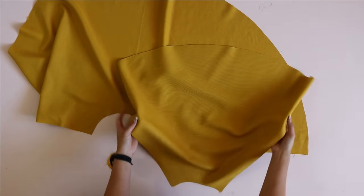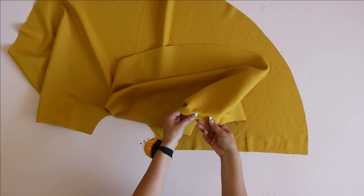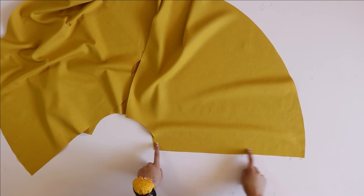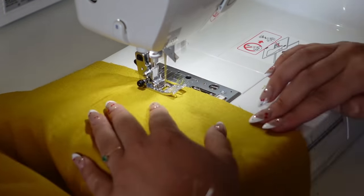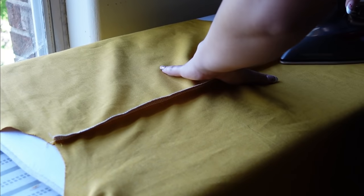Now I'm moving to the skirt. I have my front piece and my two back pieces. Find the notch on the center back seam and keep that in mind, because we're not going to be sewing the center back seam — we're going to be sewing the side seams. So sew both side seams, then bring it over to your serger to finish that edge, and end with a nice press from your iron.